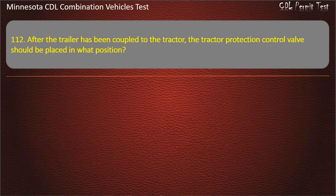Question 112: After the trailer has been coupled to the tractor, the tractor-protection-control valve should be placed in what position? Down, up, or normal. Answer: Normal.